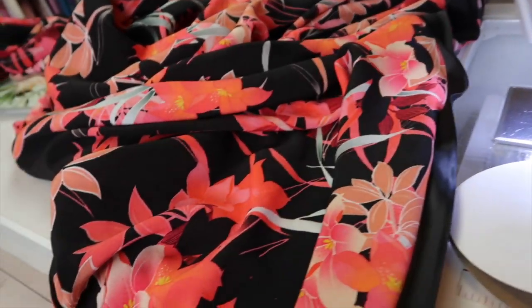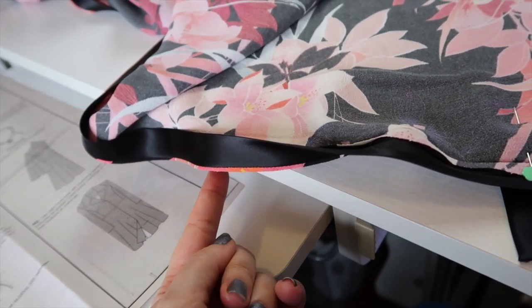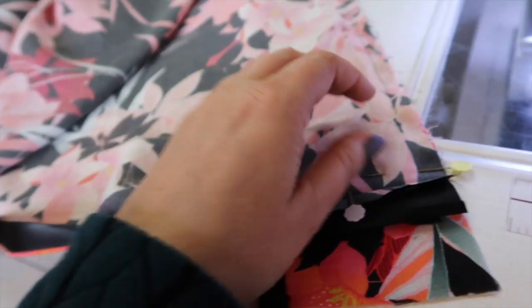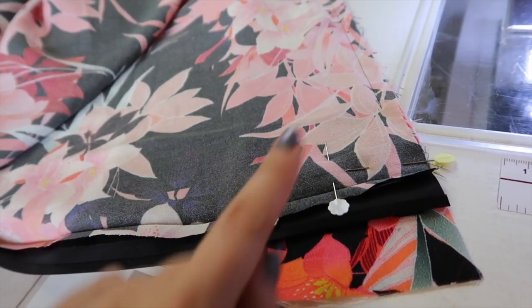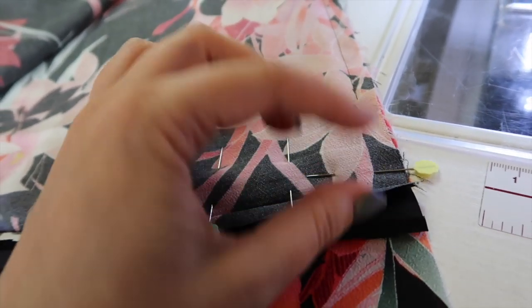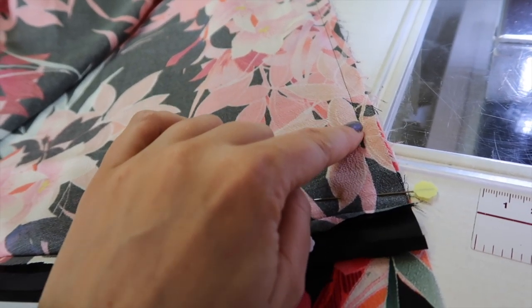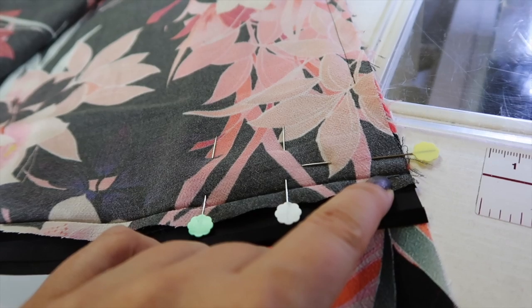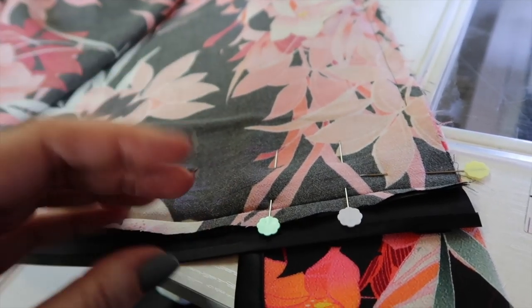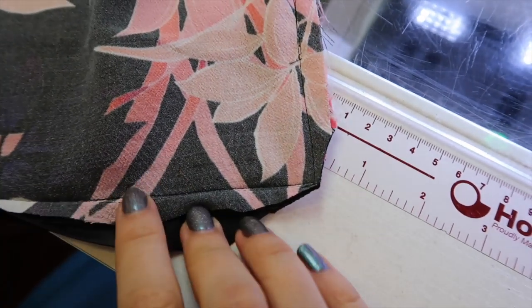I've pressed the binding around to the wrong side, leaving just a little lip of fabric showing so the binding won't be visible on the hem. Now I can finish off the front facings — I'll continue the line of stitching down and then pivot at the crease and sew along it to the edge of the facing. That way when we turn everything around, the hem will naturally want to turn back on itself. I'll do that for both sides.